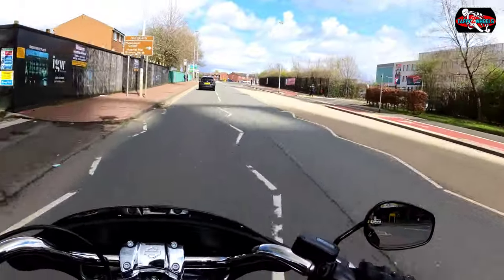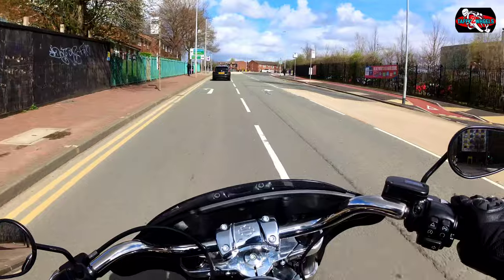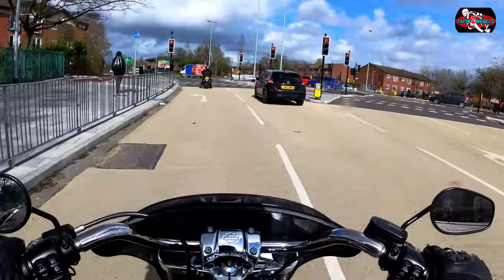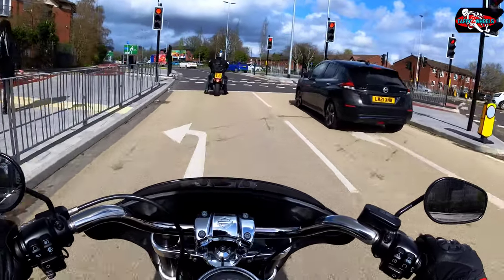Look at the manoeuvrability on this beast. I feel like I'll be back — I definitely feel like Arnold on this, though I probably don't look like him.